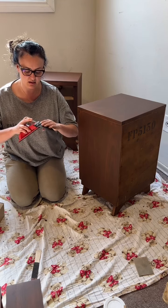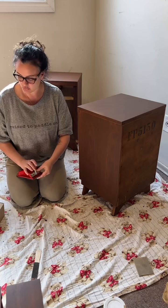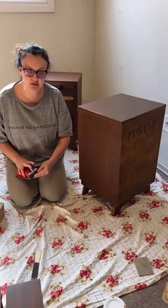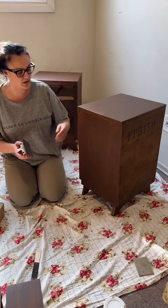I really wish you could feel just how great it feels after I do this. I just give it a quick once over and then wipe the dust off with a microfiber cloth.